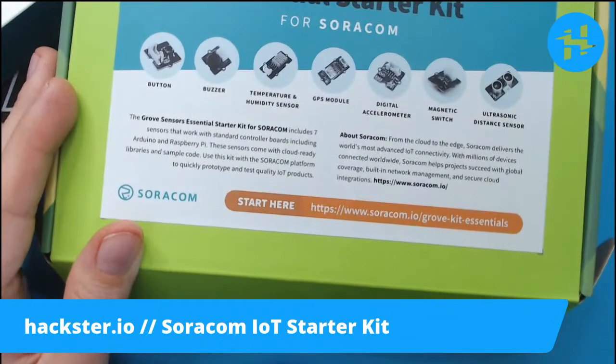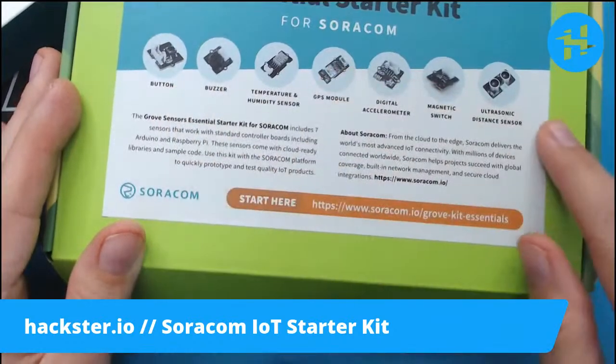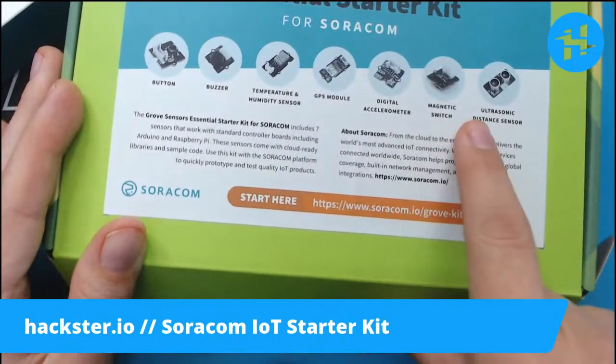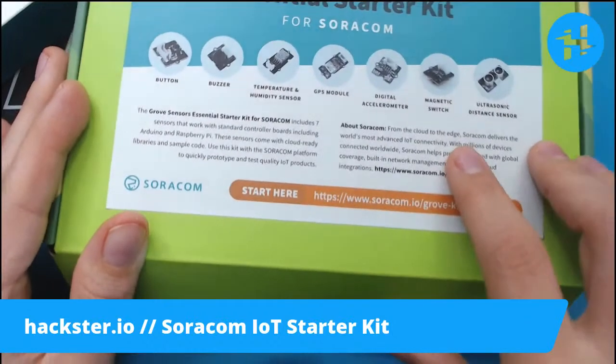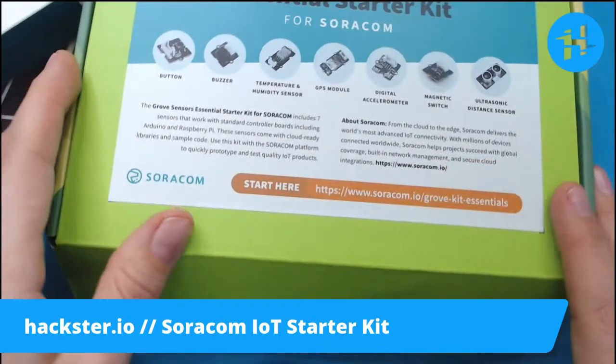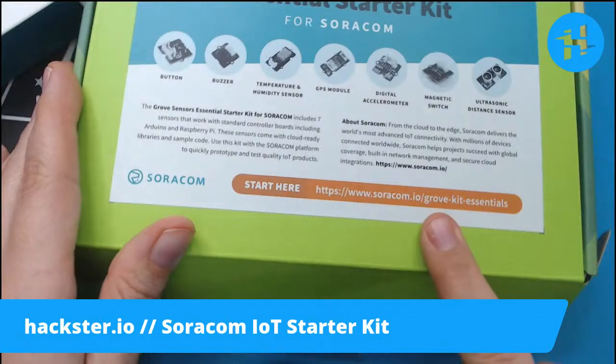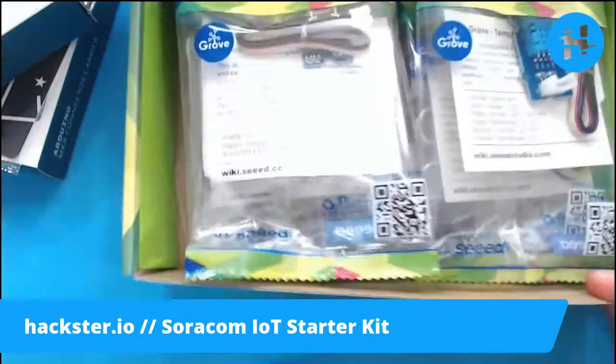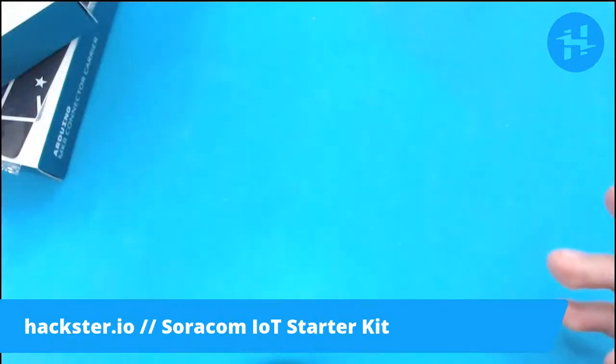I do want to point out that while these seven sensors are included — very generous — you can also use any other Grove modules that you already have. They have a link to get started at soracom.io/grove-kit-essentials. We'll take a look at this in a second, but first I want to put together the Arduino parts.